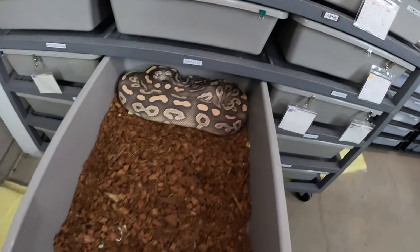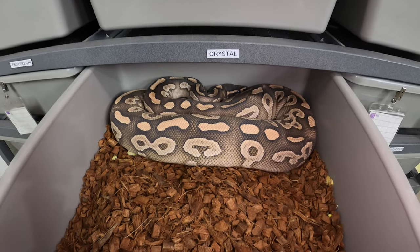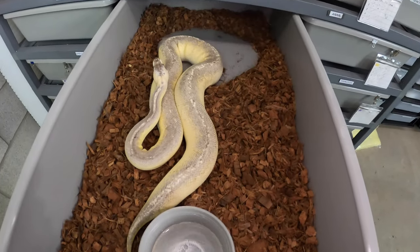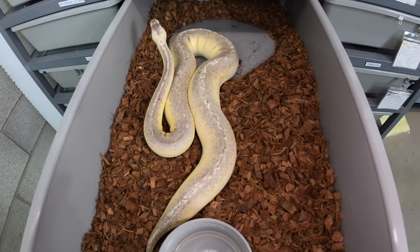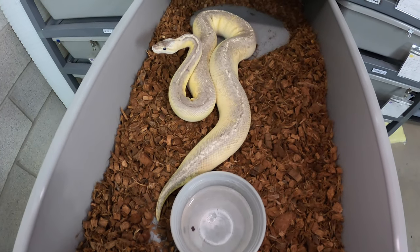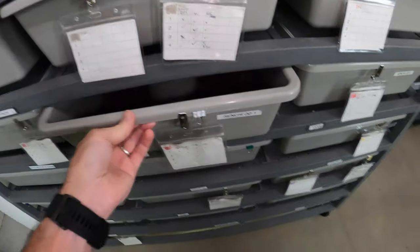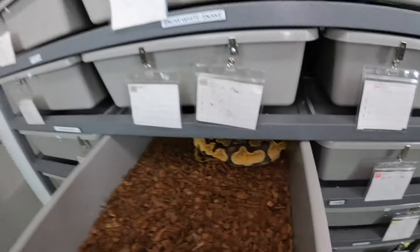Crystal here is a couple hundred grams smaller and she's going into shed, so I'm hoping that's her pre-lay shed. She fits nice and snug in there. The snakes I'm going to be moving into the 55-series are ones like my sterling lesser female who just laid — she's been comfortable in this tub but it's a little too big for her at sub-2,000 grams. Even my super enchi ODs are still around 1,500 grams, so these 70-series tubs are really big for them.